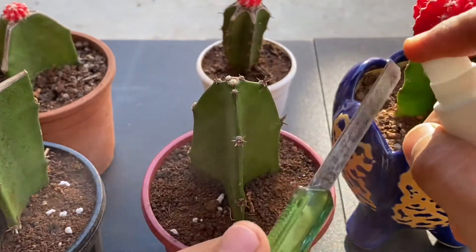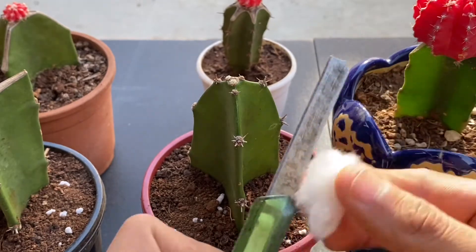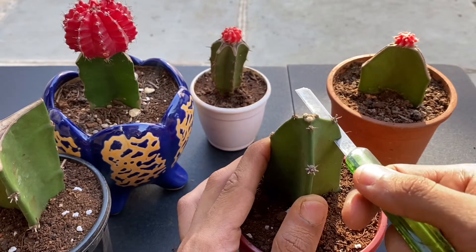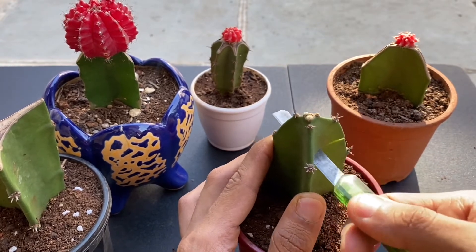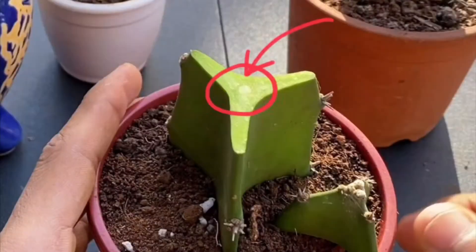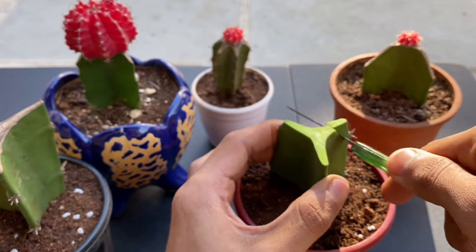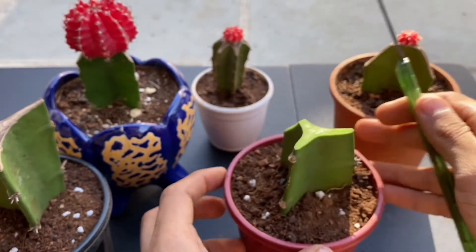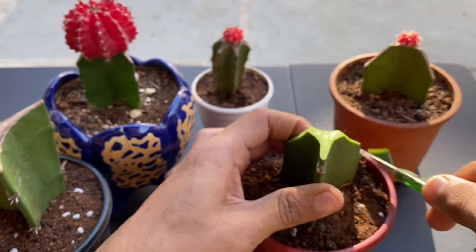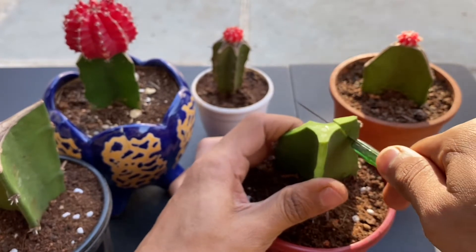I will spray it with alcohol and disinfect the blade. Now make a straight cut, and if you look carefully, there is a centre circle or ring which transfers the food and water. I will also detach the sides. We are doing this because the plant produces more growth hormone on the top. And by doing this, we are leaving a very small surface area for the moon cactus. Otherwise the plant will focus on producing pups.